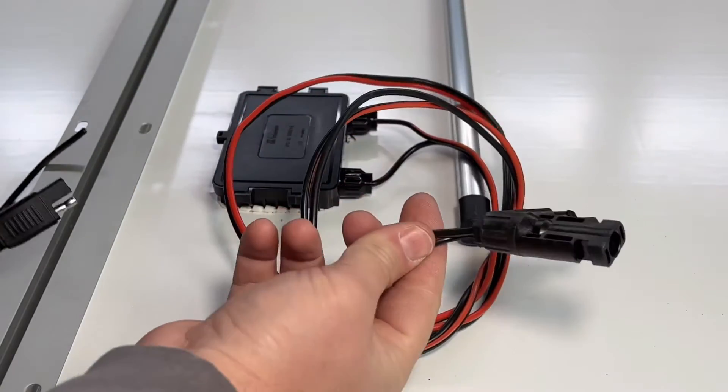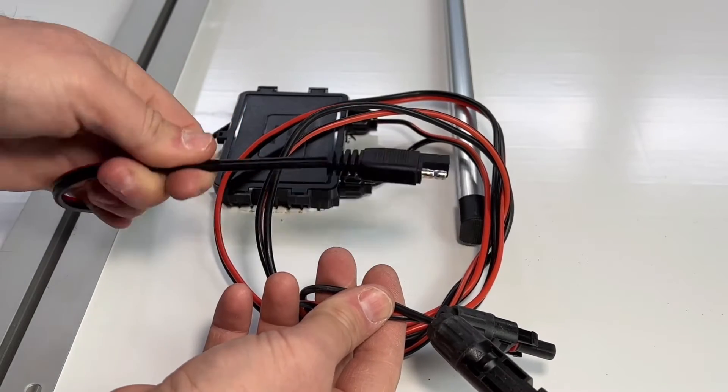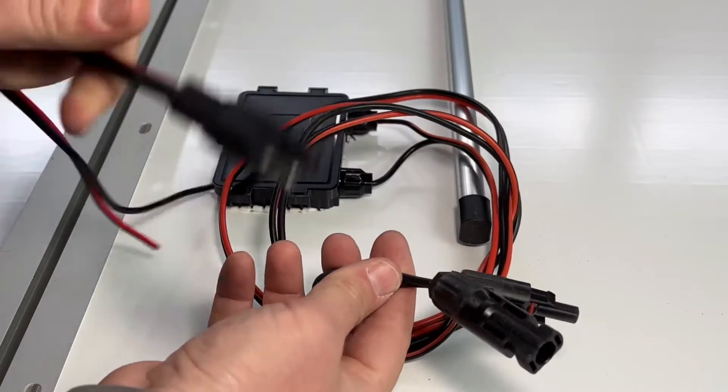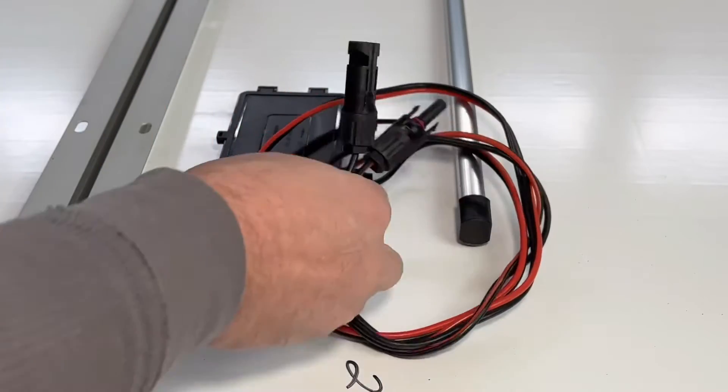The Harbor Freight solar panels do come with an Anderson connector, so you will need to swap this out if you want to run them in series, or get adapters. I find that MC4 connectors are better for me, and I do have a video in the description below on how to change that out.